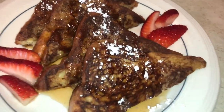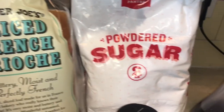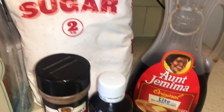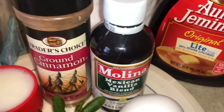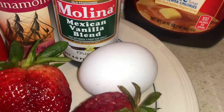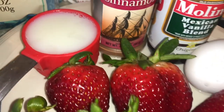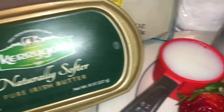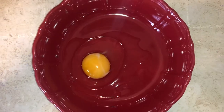For this recipe we'll be using the following ingredients: sliced French brioche bread, powdered sugar, any syrup of your liking, vanilla blend, ground cinnamon, one egg, some fresh strawberries, some milk, and don't forget the butter.